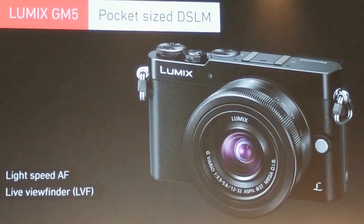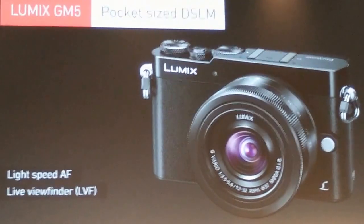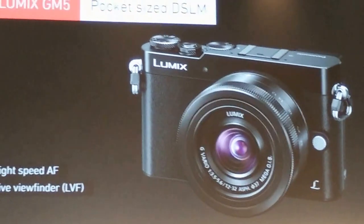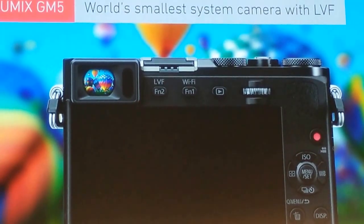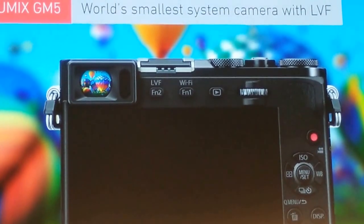So even though it includes both an LPF and a hotshoe, we've managed to keep the size down to a minimum, while still maintaining the high performance our YSLMs are famous for. What's more, the contrast AF system found across our Lumix G range helps the cameras to outperform many DSLRs in terms of AF speed and accuracy.